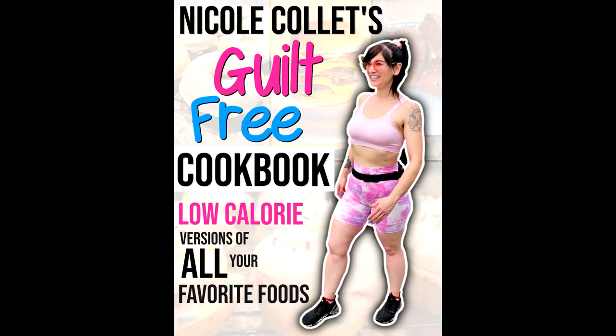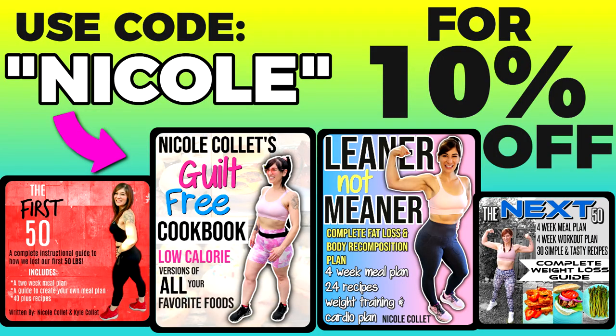Hopefully that helps because a lot of you have been asking how I calculate my calories. That's how I do it — it's not going to work for everyone, but that's what works for me. Remember, weight loss is not a punishment. If you're looking for some really cool low-cal recipes, check out my guilt-free cookbook. It's low-cal versions of all your favorite foods — a low-cal Big Mac, protein ice cream, pizza, french fries, cupcakes. Code Nicole will save you 10% and the link is down below.